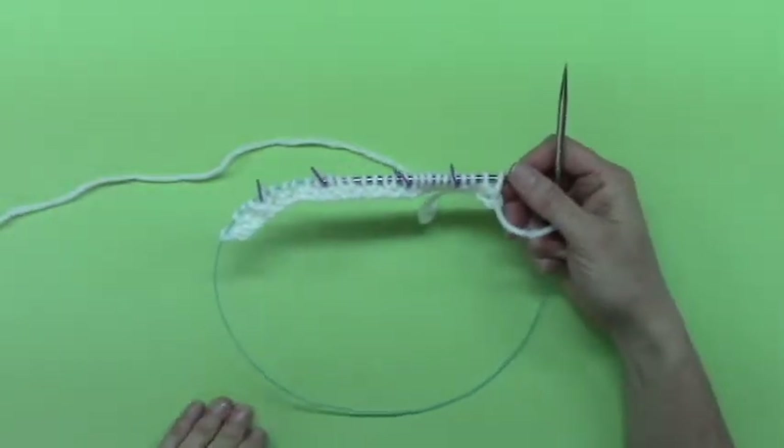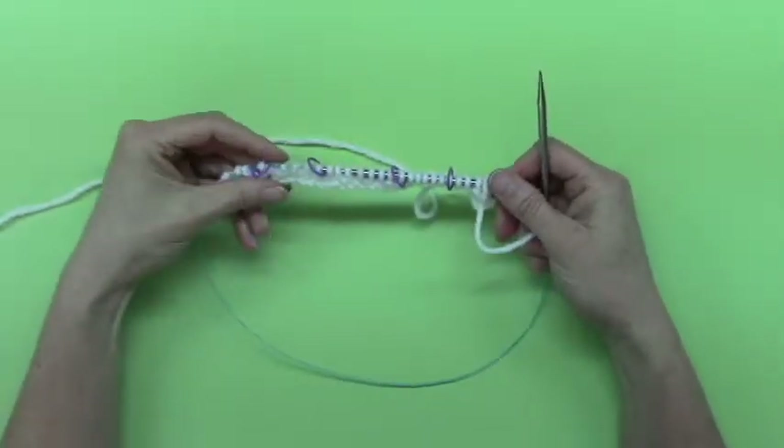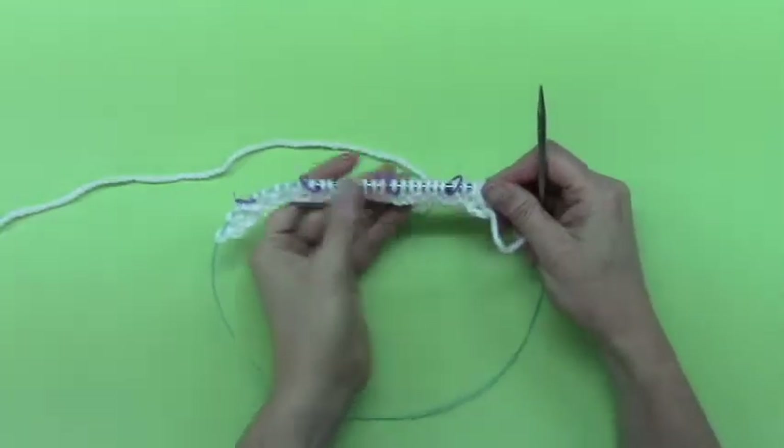German short row shaping. How do you do it? It's very easy. I prefer it over the wrap and turn.